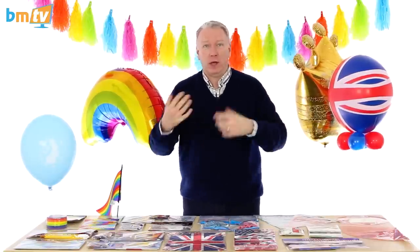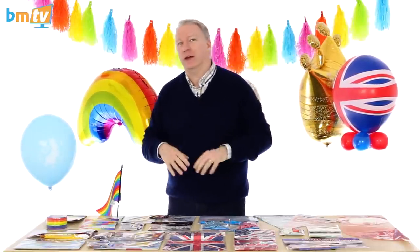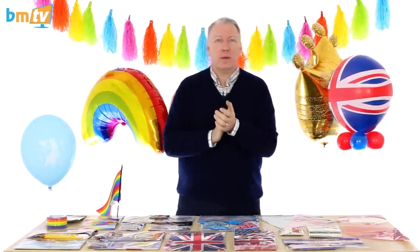Hello, Greg from Balloon Market here and welcome to BMTV. It's been a few weeks since I've been behind the table, so it's nice to be back here.